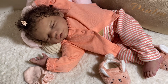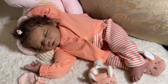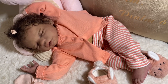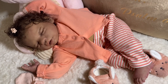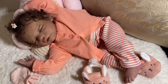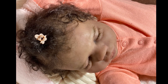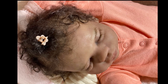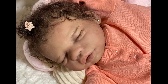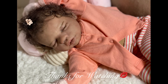I do have another Gianna sculpt, but I'll be painting that one for myself because I did fall in love with that baby — the Gianna cuddle. So I'll be adding that one to my collection as well. Okay guys, I will chat with you all later and thanks for watching. Bye, we'll see you next time!